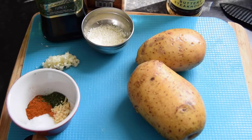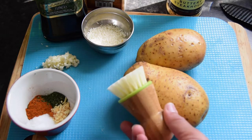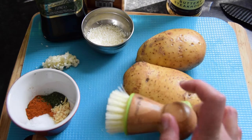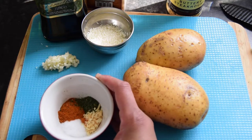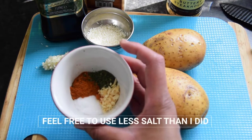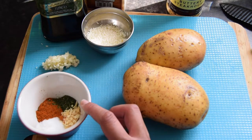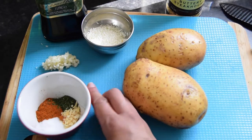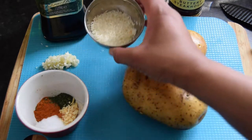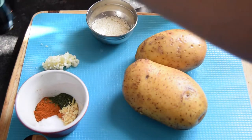To go along with my buffalo wings I'll be making some oven-baked wedges. I've got two white potatoes — I've already washed and scrubbed them with a potato brush. I will put all the measurements in the description box. I've got one teaspoon salt, one teaspoon paprika, half a teaspoon of parsley, one teaspoon of chopped dehydrated onion, and two garlic cloves minced.